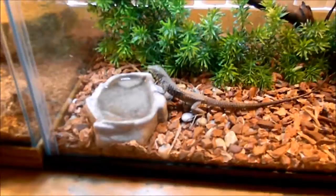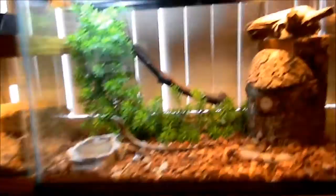So this is my adult female tiger whiptail lizard, Princess. She's drinking her water right now. She's being a good lizard. Let's get into why she's a good lizard, I guess.